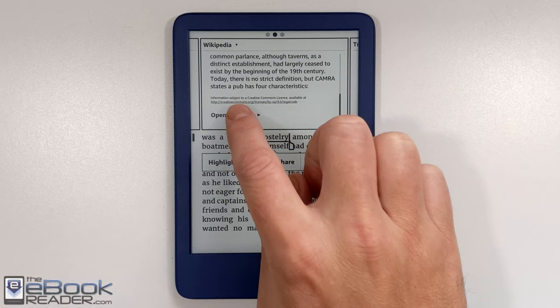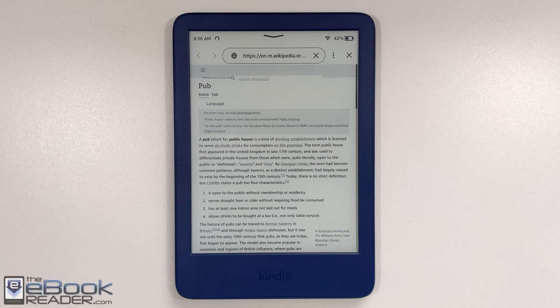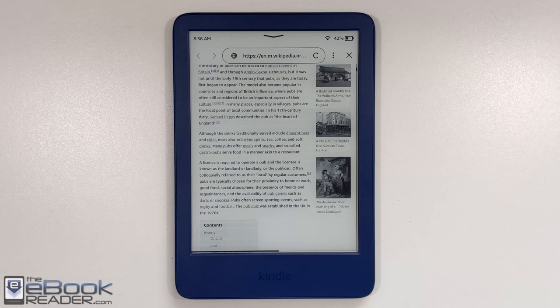If you scroll to the bottom of the Wikipedia entry, you can open the basic web browser to view the full entry. They haven't really updated this basic browser in a long time, but it still works for Wikipedia and basic browsing — it's a little slow and wonky but functional for looking things up. It's handy to have the Wikipedia entry accessible right there while reading.